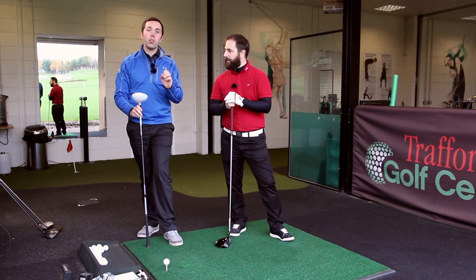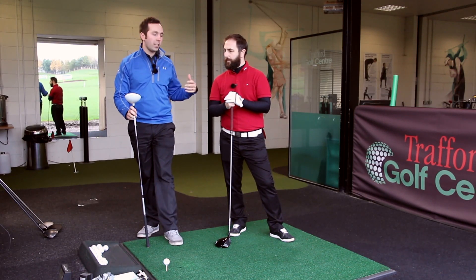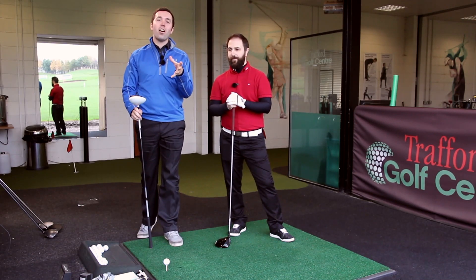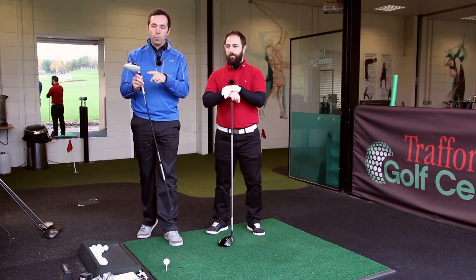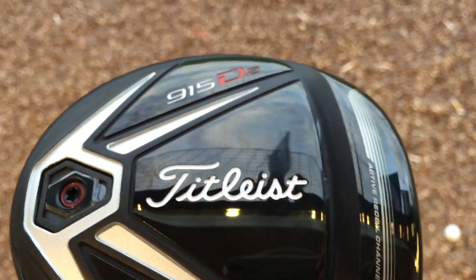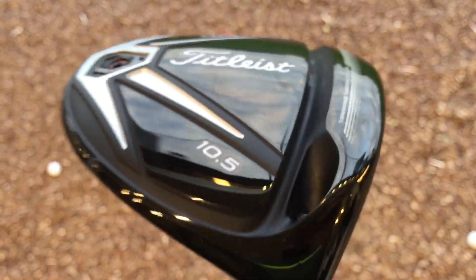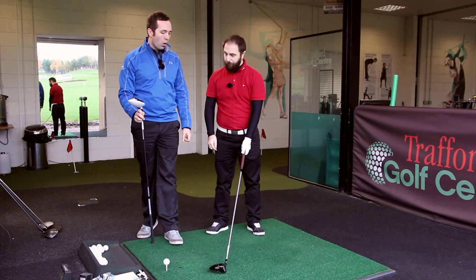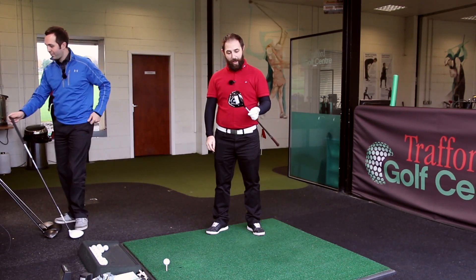Rob's been using the SLDR-S in 16 degrees, which he got from me as a way of showing that more loft helped him hit the ball further. Now we've moved on and we've got the Titleist 915 D2. We've gone with the D2 because it's a bigger head, and we've put as much loft as we physically can in it — 12.5 degrees of loft.